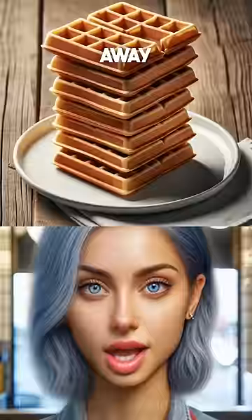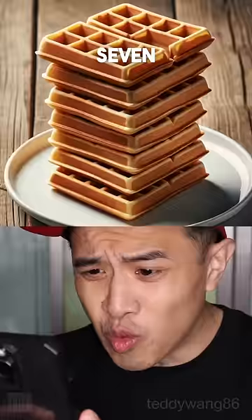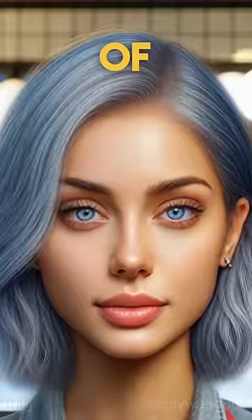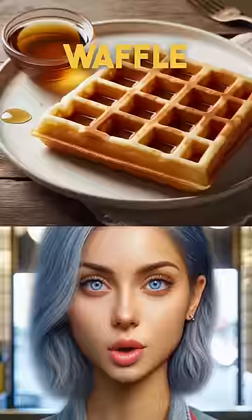You only took two away. I apologize. Now there's seven waffles! Take four waffles away. Three waffles. Put a small bowl of syrup next to the waffle. One waffle. Bowl of syrup.